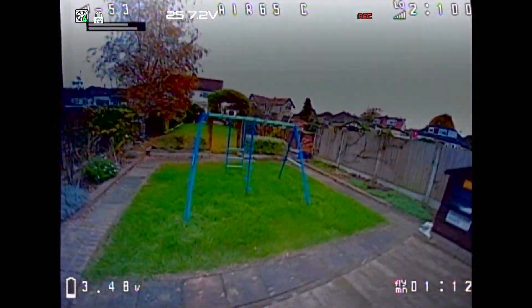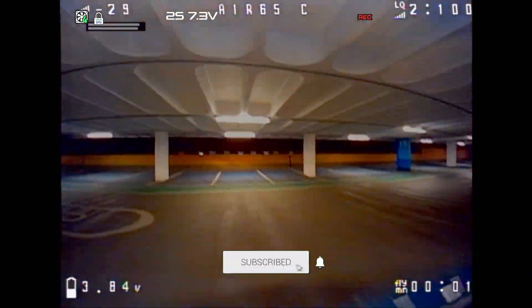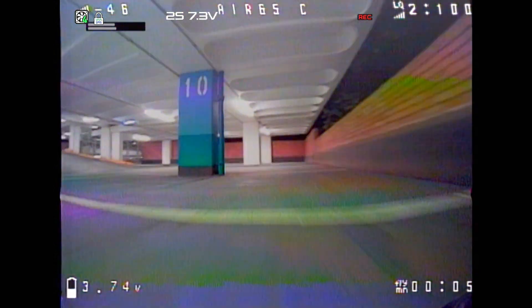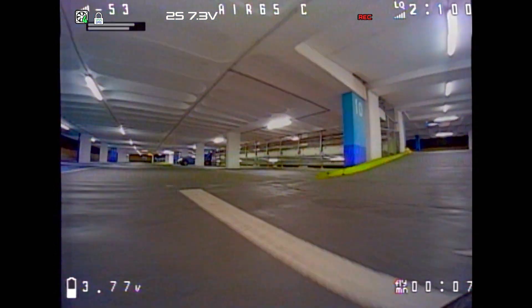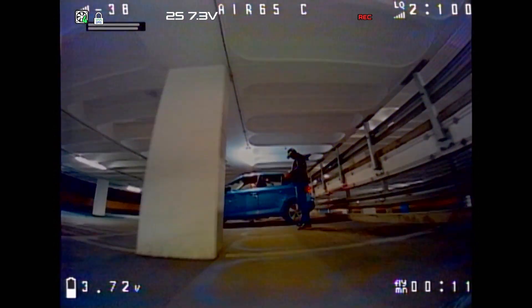But if you do want to support my channel, just hit that thumbs up and tell me what your favorite tiny whoop is in the comments. Maybe consider subscribing as well. A lot of people use tiny whoops indoors — as they refer to it as tiny whoop season. And all year round is tiny whoop season for some of us, but plenty of people have tiny whoops to fly indoors as the weather gets worse.